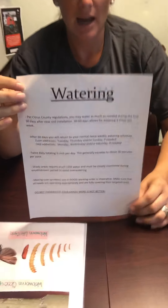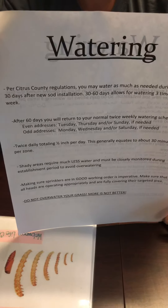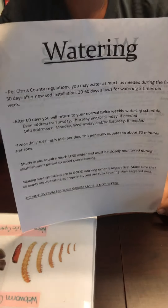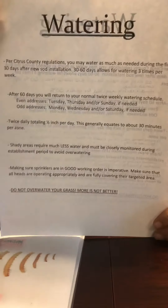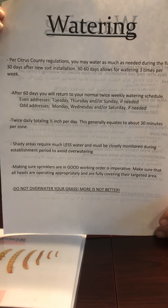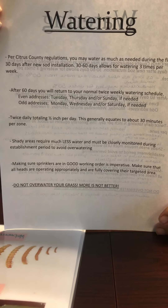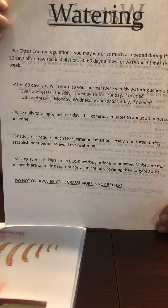First, we are going to talk about watering. After you have your new lawn installed, you're going to be watering as much as needed within the first 30 days. Per our county water regulations, you can water as much as you need for the first 30 days. From 30 to 60 days, you can water three times a week.